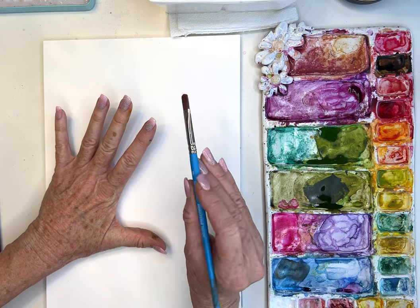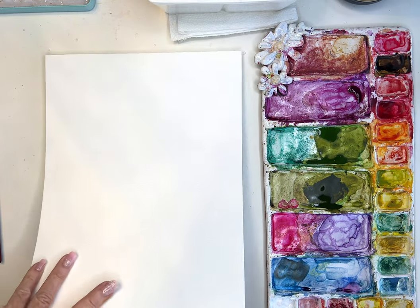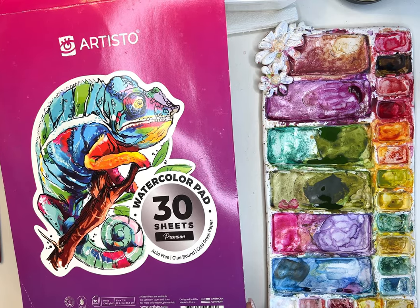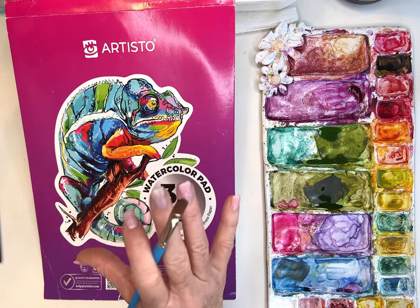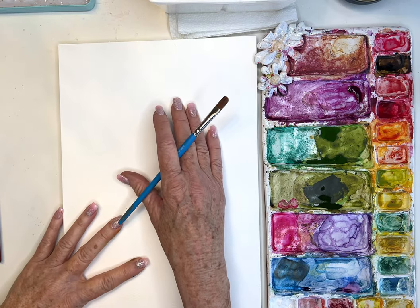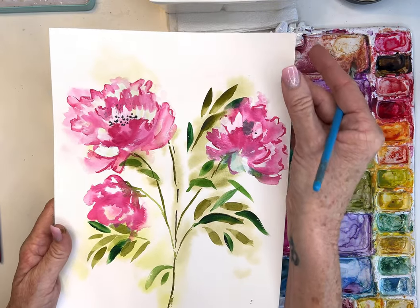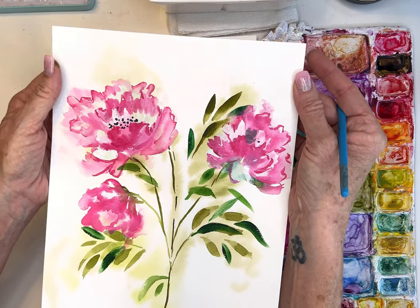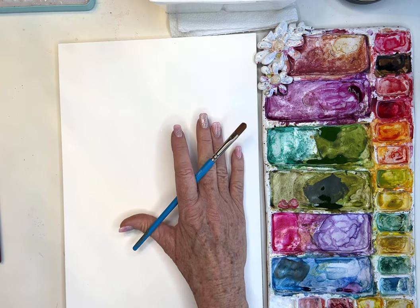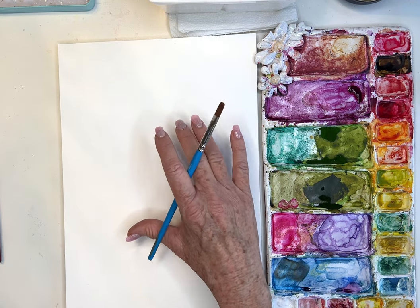I'm inviting you to paint along with me. The paper I'm using is my very favorite — I even love the colors of their covers, which they just changed this year. It's not 100% cotton paper, but I've tried every student grade paper and I'm sold on this one. It has a great texture, handles a lot of water very well, and it's affordable. I painted this yesterday, saturated the paper, and it did pretty well — if I had taped it, it wouldn't have curled.